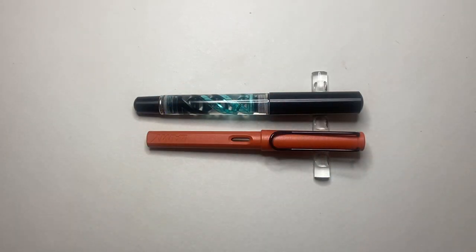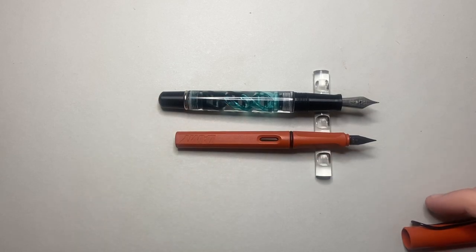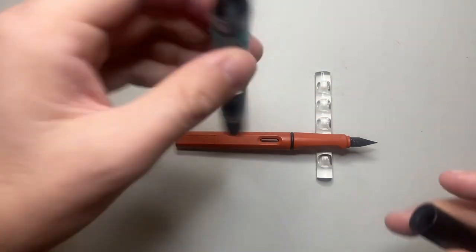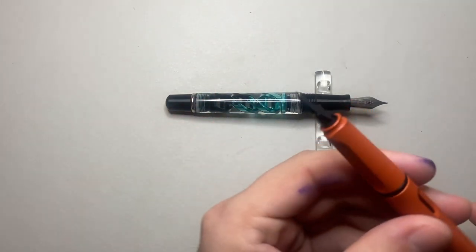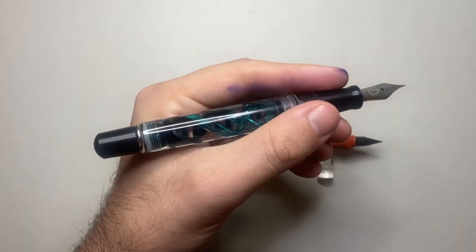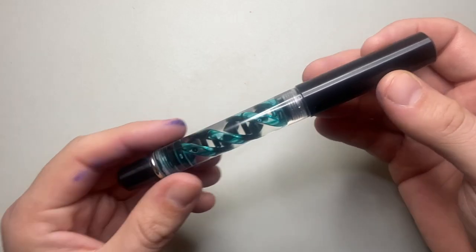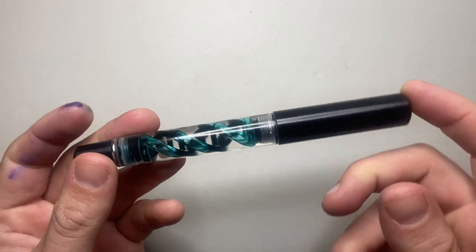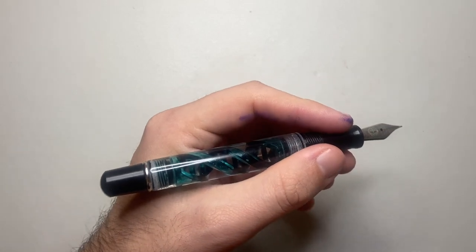I have it here alongside a Lamy Safari, just because it's a pen a lot of people are familiar with. You can see it's longer than the Safari, which is great because it also doesn't post. That size difference remains basically the same when uncapped. You cannot post this pen — it kind of goes on there, but it doesn't stay. The Lamy Safari does post and becomes a longer pen, but I think this pen is big enough in the hand to be comfortable for just about any writer. The DNA Evolved by Hex Pens is about 147 millimeters capped and 142 millimeters uncapped.